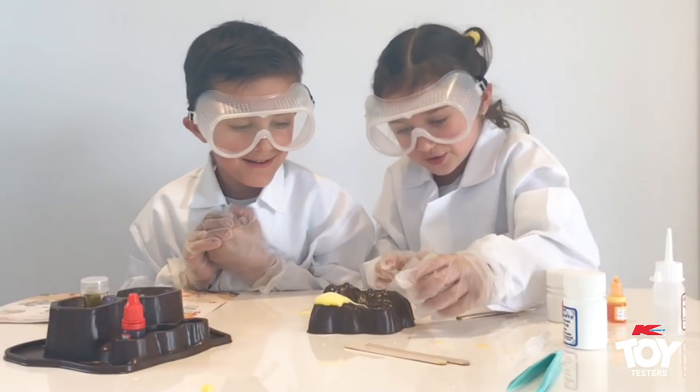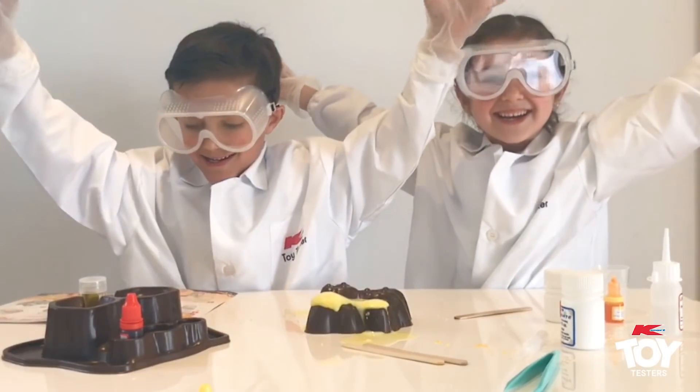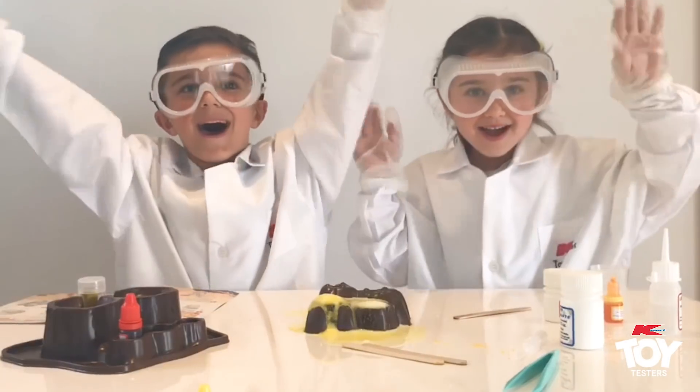Woohoo! Yay, we made it! Thanks for watching. My name's Joseph, my name's Sophia. We love Kmart. Goodbye!